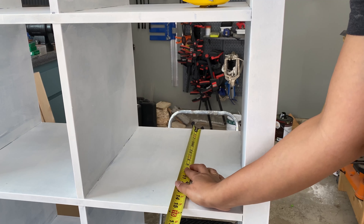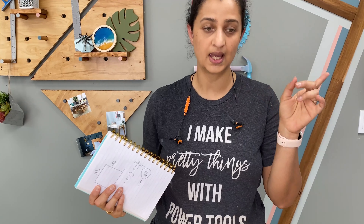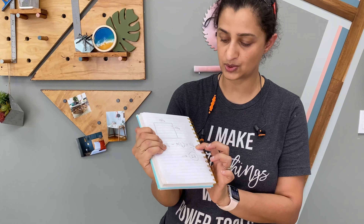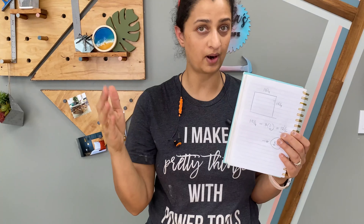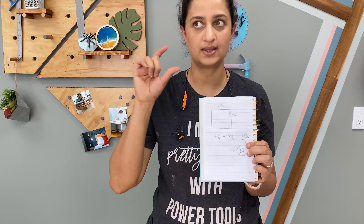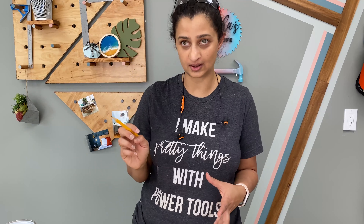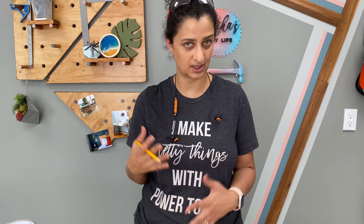For the organizers, I measured the cubes and determined the size of plywood shelves I needed. The cubes are 13 and a quarter by 13 and a quarter inches square. I'm going to do three dividers, so I subtract the thickness of the dividers from the dimension, which brings us to 12 and a half inches. Dividing that into four parts gives three and an eighth inches, so I'm going with a slot width of three inches for the vertical sections.